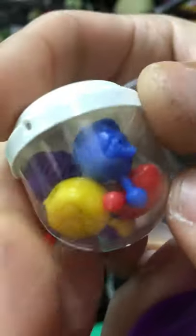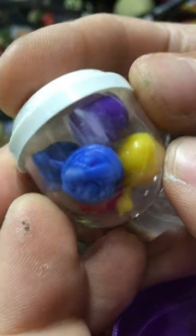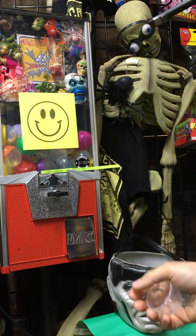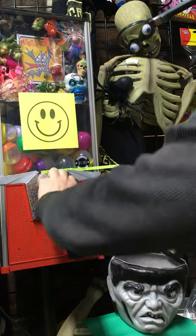These are vintage Madball-like pop beads. Super cool, weird creatures. There's 12 sculpts, you get 5 in here. If anybody wants the set, I sell the sets of them for like 5 bucks for the set of 12 different sculpts in my store.